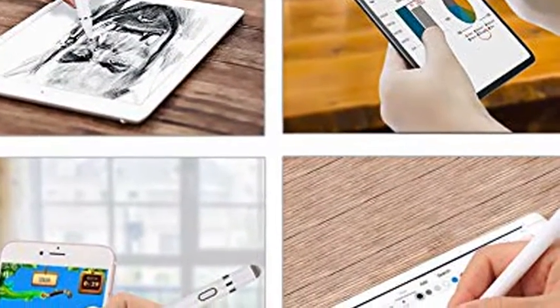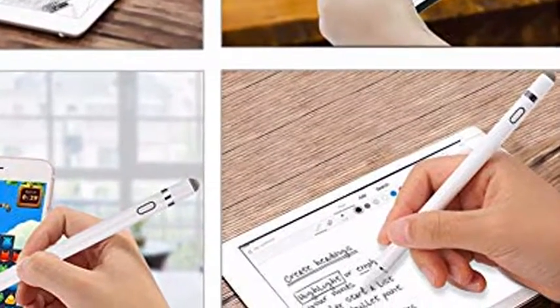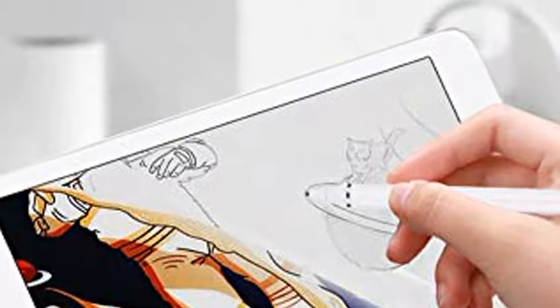If the stylus pen is insensitive, try the following solutions: 1. Make sure the stylus pen has enough battery. 2. If the words or letters you write are too small, they may skip or disappear. 3. A low quality screen protector or tempered film can result in bad electric conductivity. 4. Make sure your hand is not touching the screen.